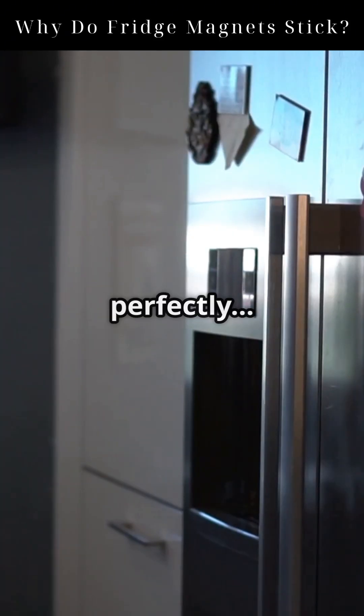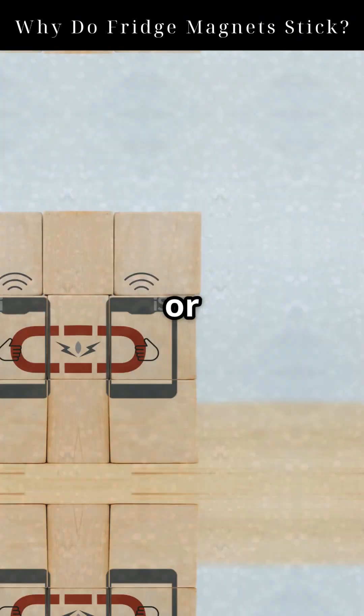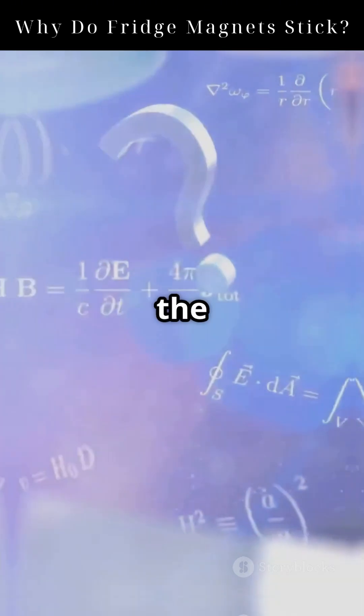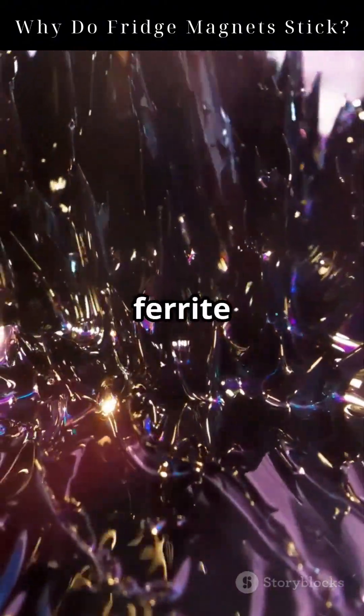Why does your fridge magnet stick so perfectly, but not to glass or wood or even some metals? It's not magic, it's science. And the answer lies in the hidden structure of something called a ferrite magnet.